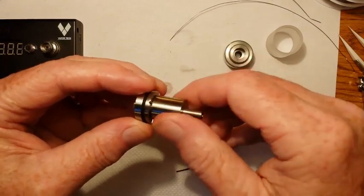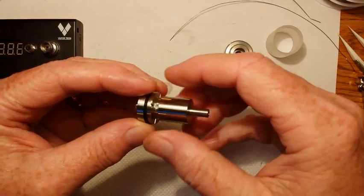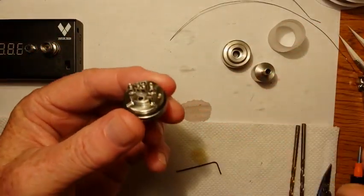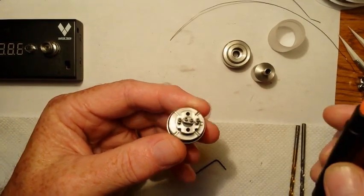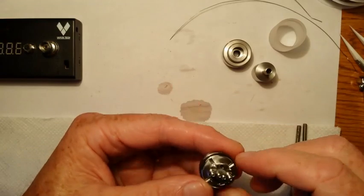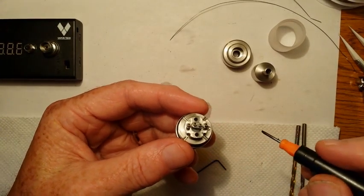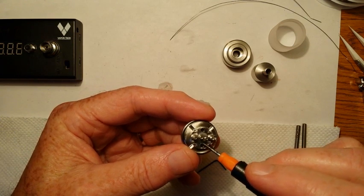Okay, undo this chimney. Let's take a look at the building deck. This is a pretty awesome building deck. For one, you can run very low ohms on this particular build on this deck. The insulators — the design of it — is actually made for lower resistance coils if you choose to build that way with it.